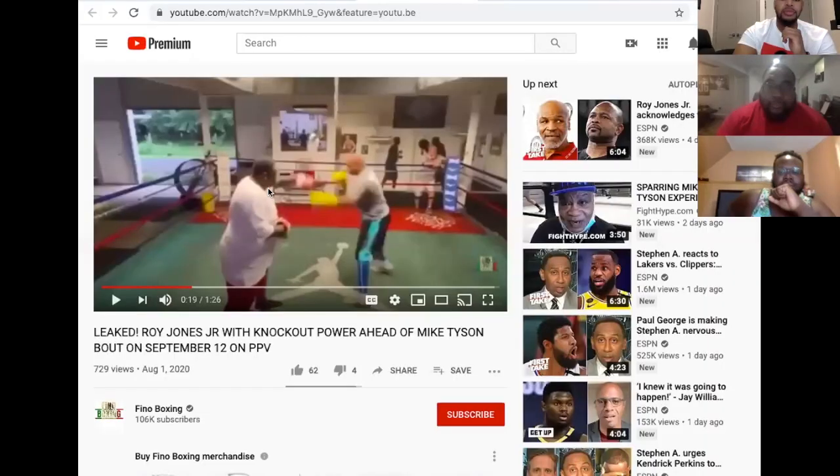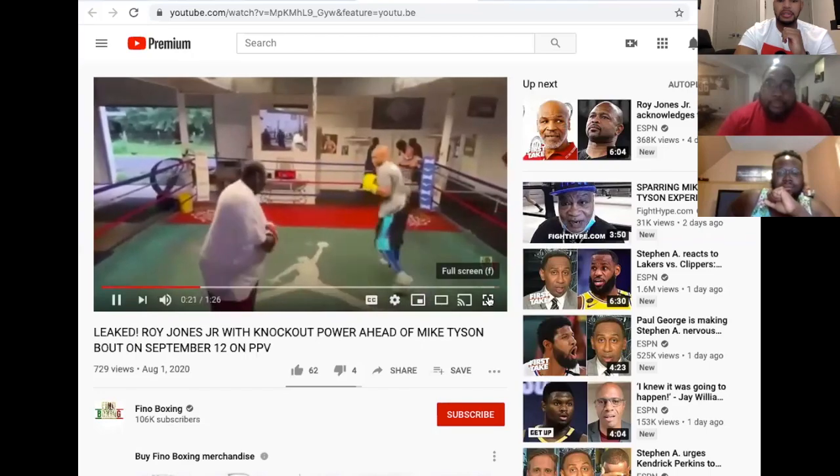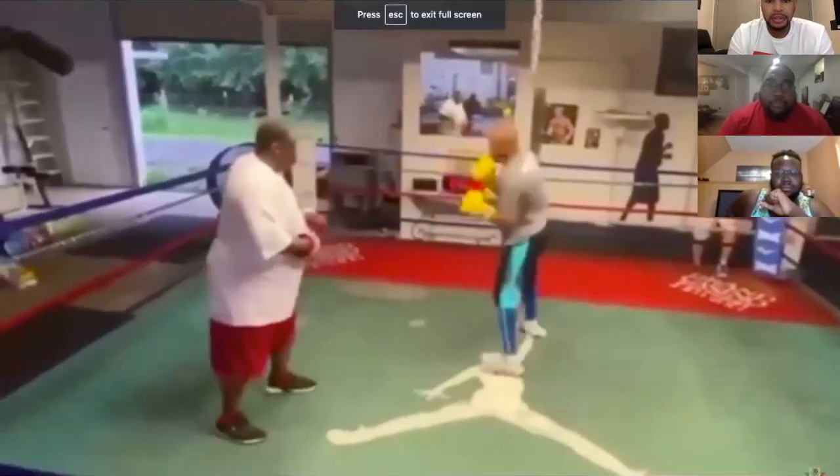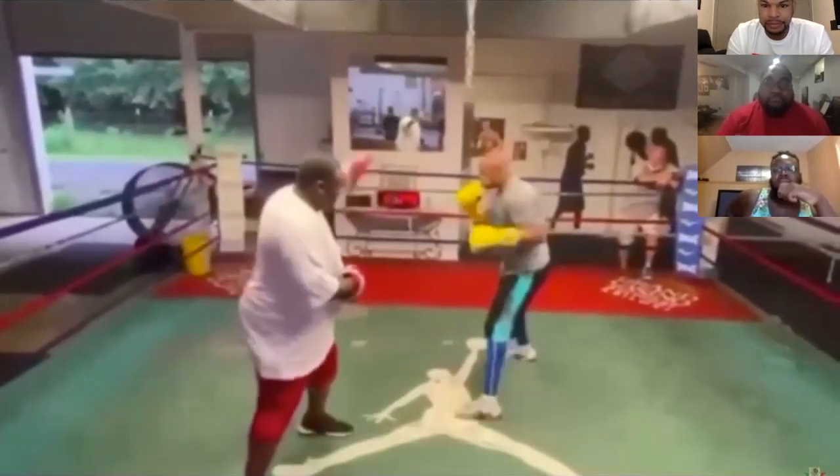The next thing we're going to do on Boxing Bros is review footage of the legendary Roy Jones Jr. doing some mitt work. All right, that was stiff and quick.